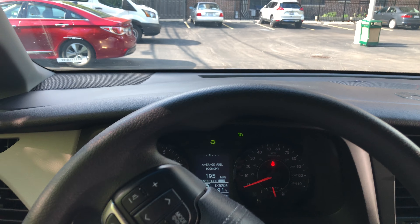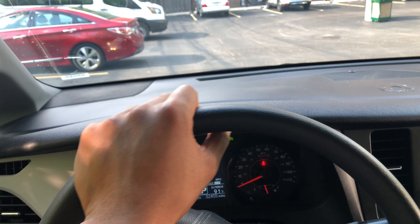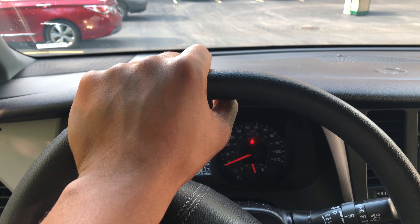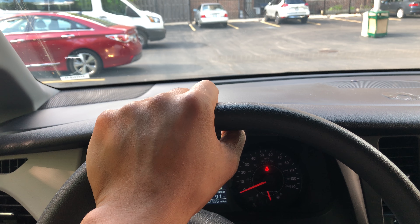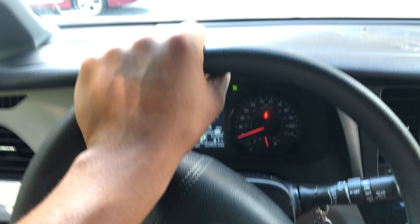This is the 2017 Toyota Sienna. I'm going to show you where the controls are for the rear windshield wipers. I'm looking through the front windshield from the driver's side of the vehicle.